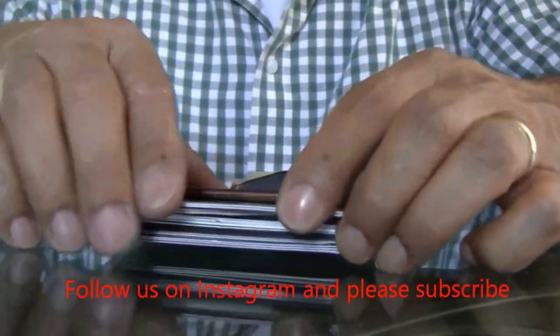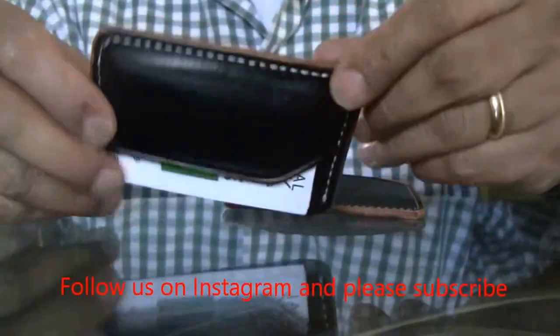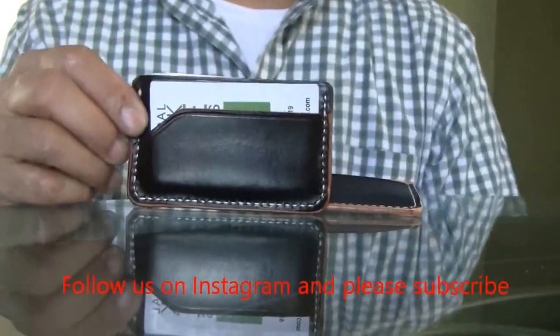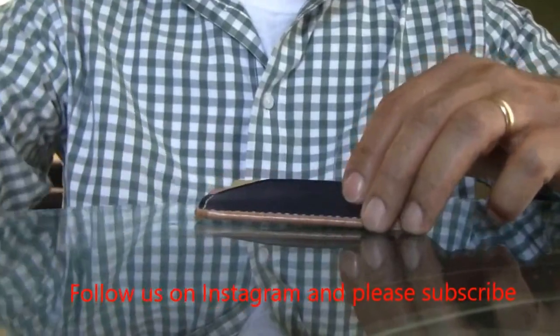I'm breaking this one in right now and it's going to be absolutely beautiful. It's a very easy wallet to pack and it came out absolutely gorgeous. That's number one — now let's move on to number two.